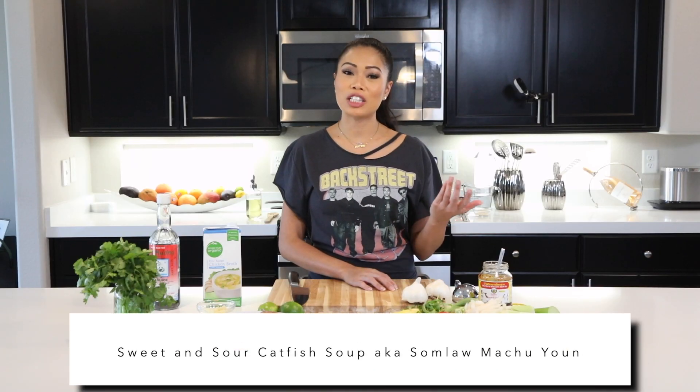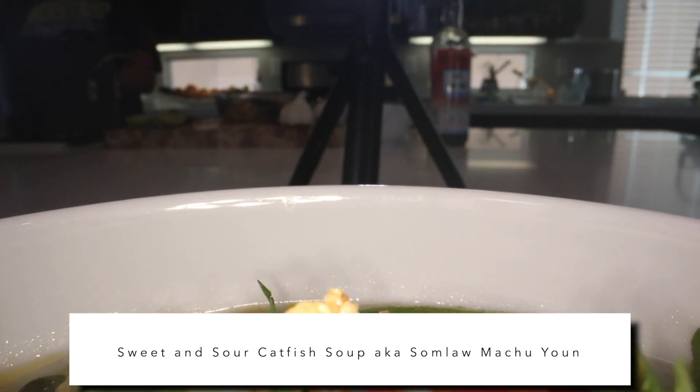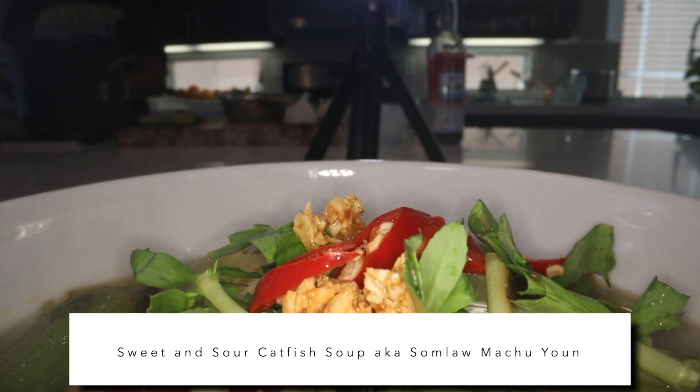Hey guys, welcome back to Vegas Vixen in the Kitchen. So today we're gonna be making another one of my favorites from my childhood — sweet and sour catfish soup, also known as Lamu Juyuan.